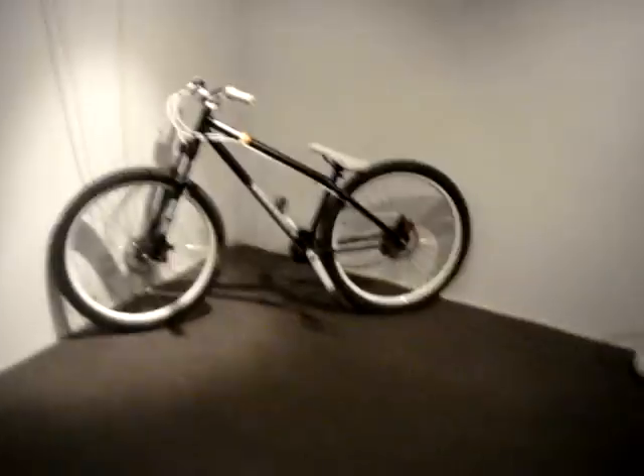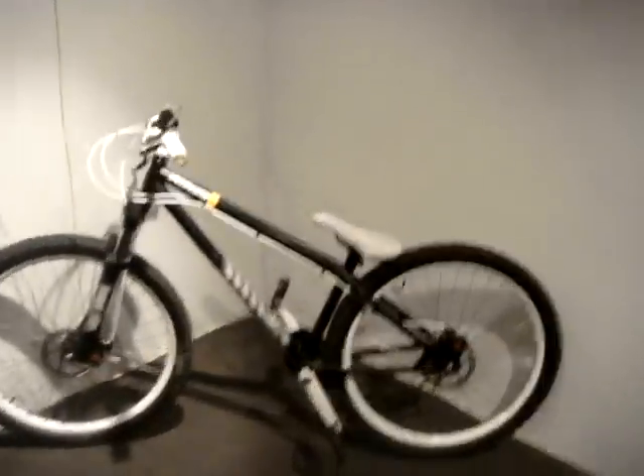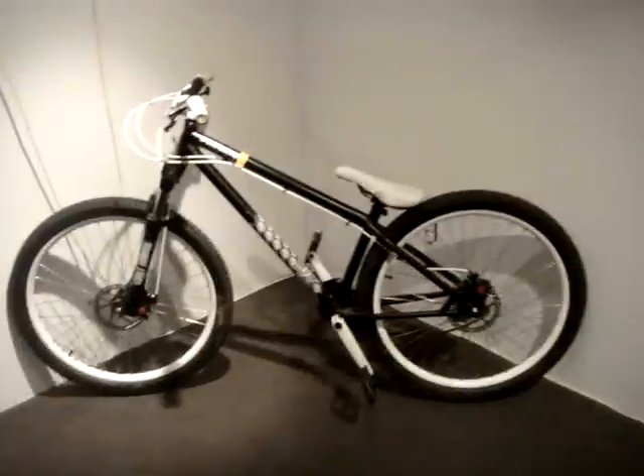Okay, bike check number three on our channel. This is the Specialized P1. It's a nice bike.